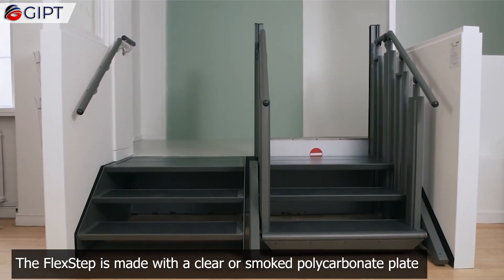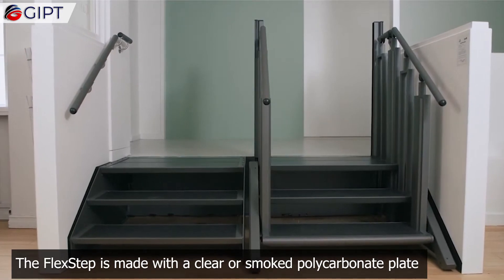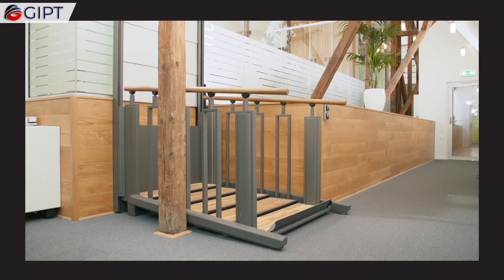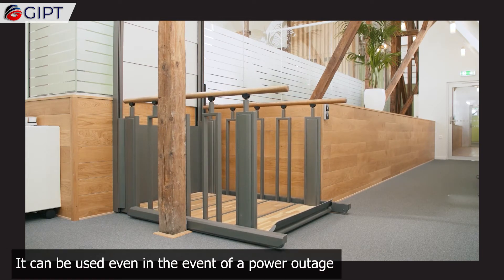The Flex Step is made with a clear or smoked polycarbonate plate and is hinged at the right or left-hand side of the platform. It can be used even in the event of a power outage.